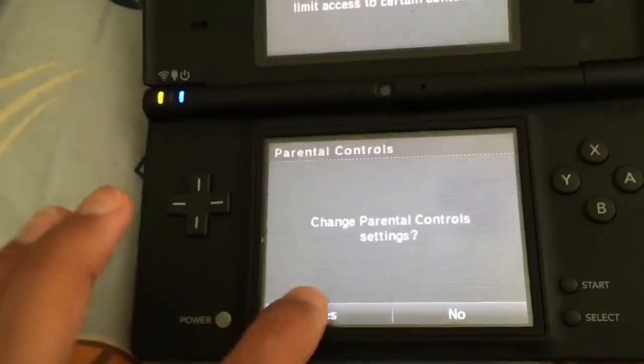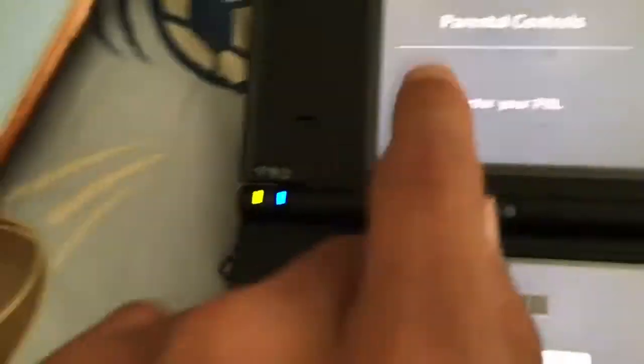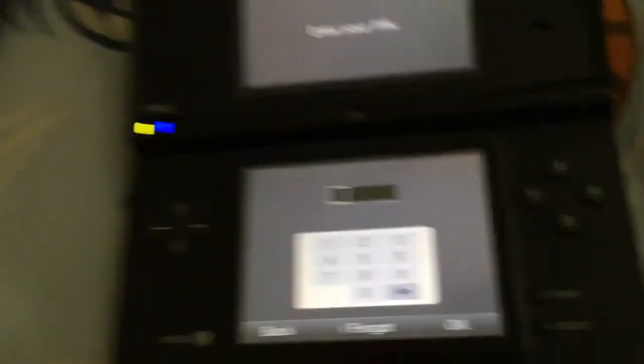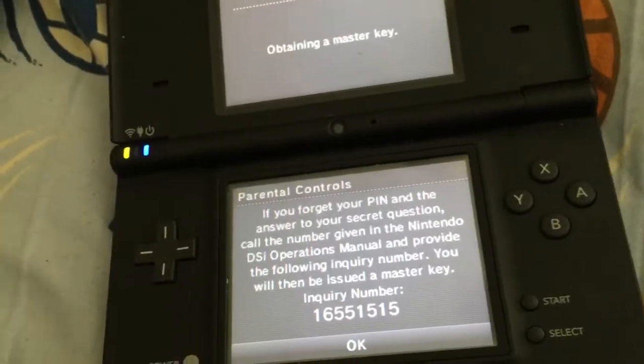When you're in parental controls, it will say 'enter your pin.' But what if you forgot your PIN? Click on 'I forgot.' Since I have to do the security question, I click 'I forgot.' Then it will say 'obtaining the master key' and it'll give you all of this information — this is where your secondary device comes into play.